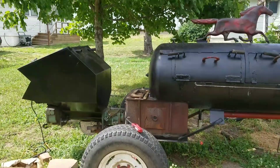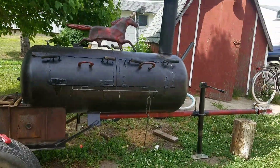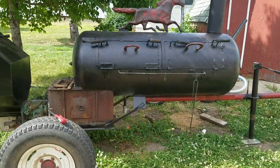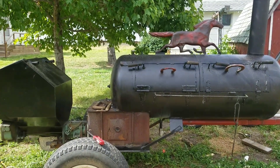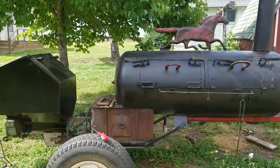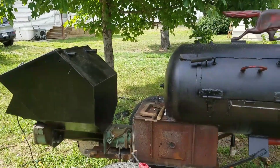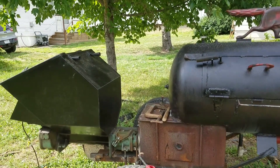Here's my smoker — I built it out of an old air compressor tank. I built a simple frame for it, though most of the weight is supported by the compressor tank itself. I fitted a coal stoker onto it, which I fill with pellets.